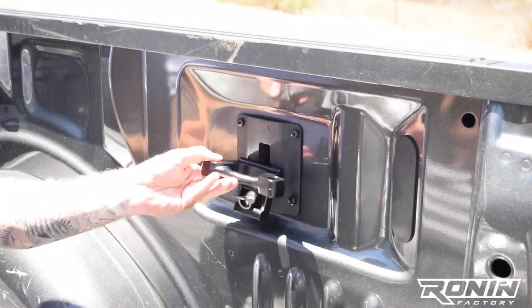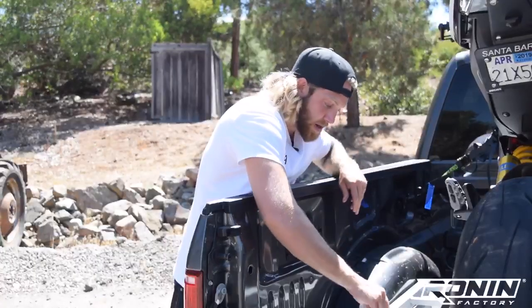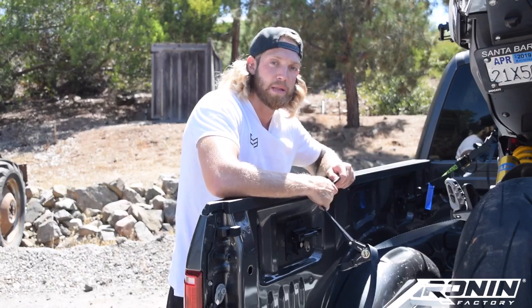Next, you can simply install the Ford locking cleats as shown, and in no time you'll be ready to tackle more projects with more tie-down points in the bed of your truck.